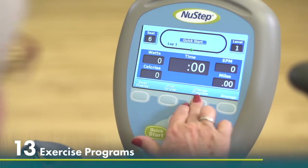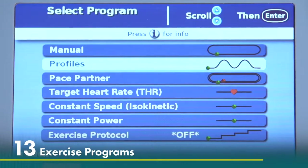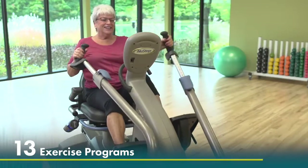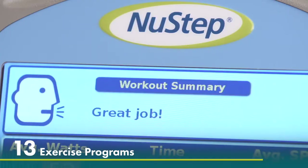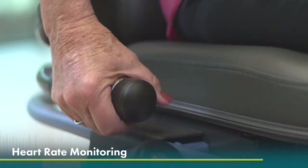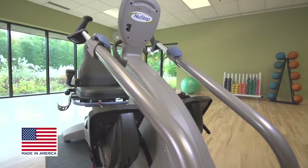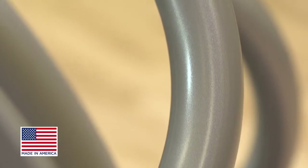The 13 available workout programs on the color LCD console will inspire and motivate users to reach their goals and see progress over time. Heart rate grip handles allow for real-time heart rate monitoring.